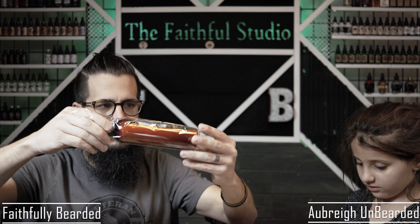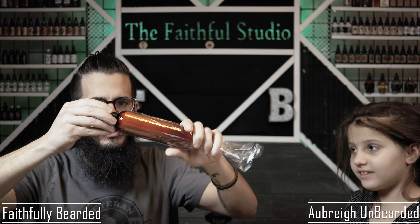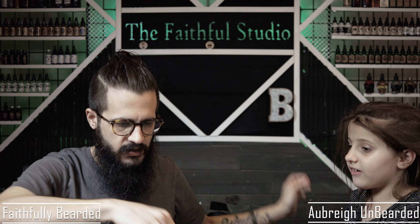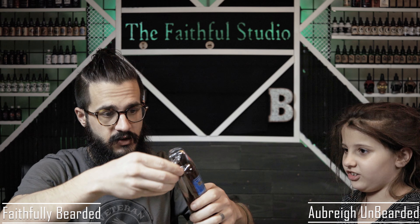We got a beard wash conditioner in here. Yeah, there we go.